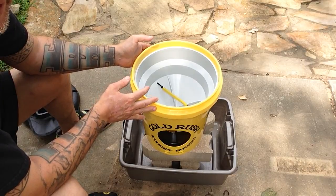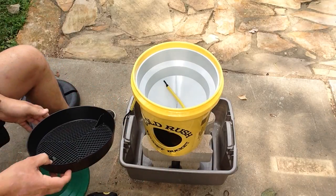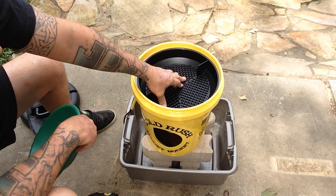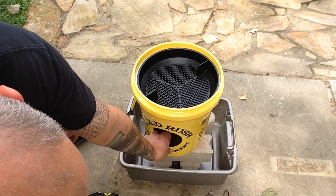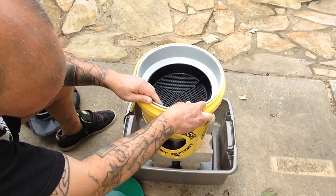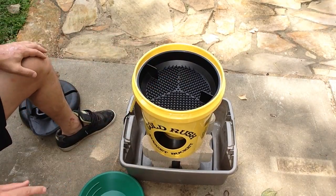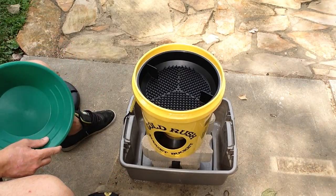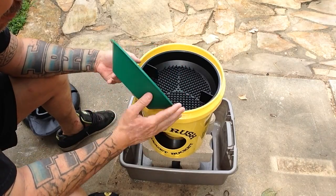I'll be running it through this to see how it does. Essentially it'll run through the first screen, then the second screen, and then through the little funnel into the little bowl. I'm going to try to shoot this whole thing — I'm going to have my kids run all the pay dirt and I'm going to run it through time lapse to see how it goes. I won't be using their pan — it's probably not the best pan in the world; it's only got one type of riffle on it.